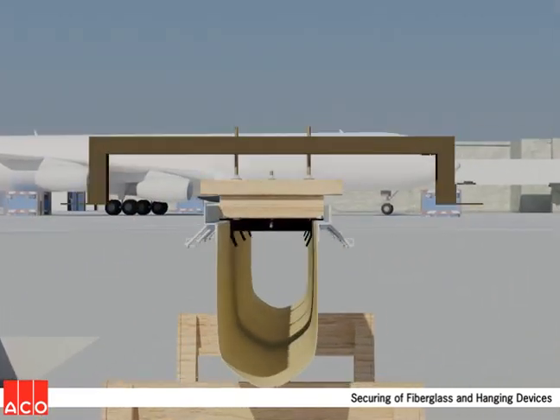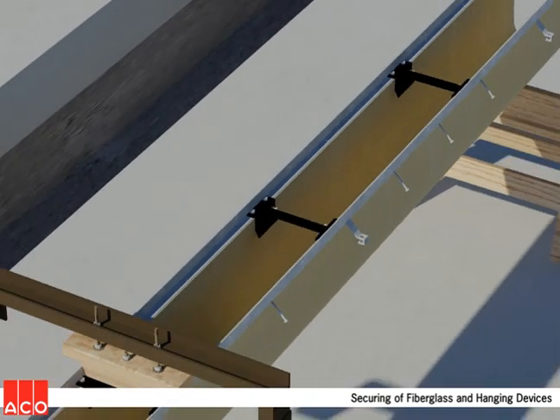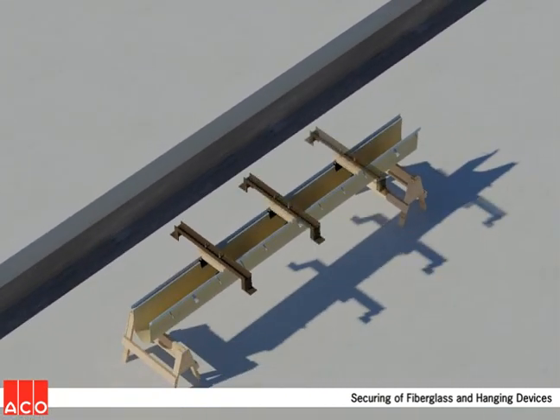This animation presumes an installation in existing pavement, so hanging devices are now attached. Numerous other installation techniques exist for virtually any site condition.